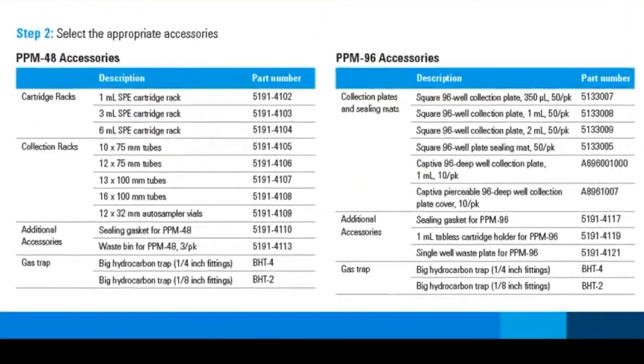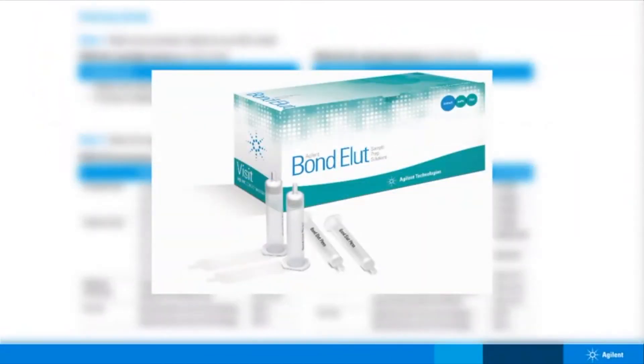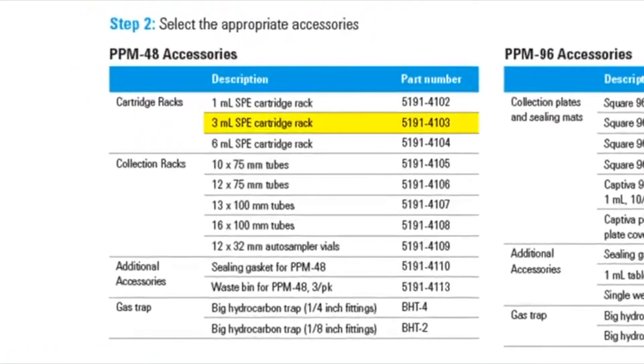Next, choose the appropriate accessories. Let's see an example. If you are using Agilent 3-mil Bondolute Plexa SPE cartridges, you would first choose the PPM 48 and then the 3-mil cartridge rack. You will also need a collection rack. For the 3-mil cartridge example, a 13 by 100 or 16 by 100 millimeter tube rack would be a good starting place. We also offer an autosampler vial collection rack so that you can elute directly into your vials and skip the final transfer step.